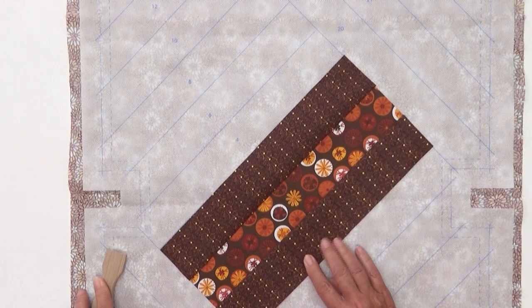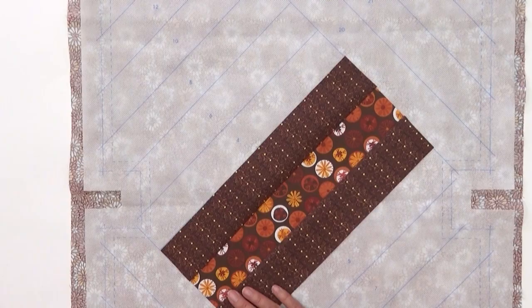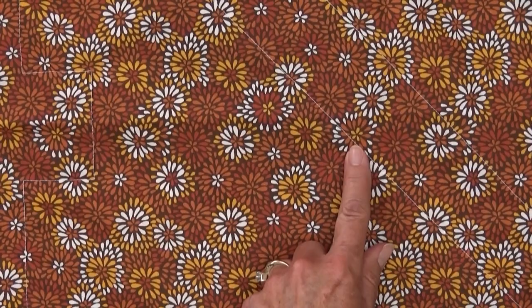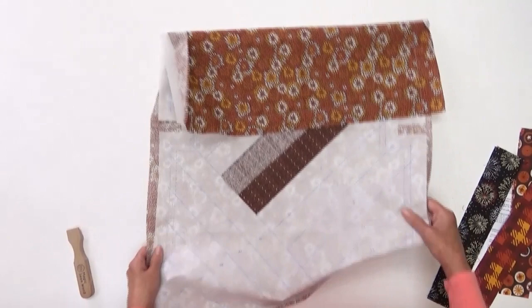Either finger press that seam or use your wooden magic seam wand to press the seam. Now let's turn this over to the back. On the back you can see the white stitching lines. The sew by number automatically secures the backing to the middle printed substrate and to that top piece as we sew — all three steps are being done at once. Let's turn it back over and continue on.